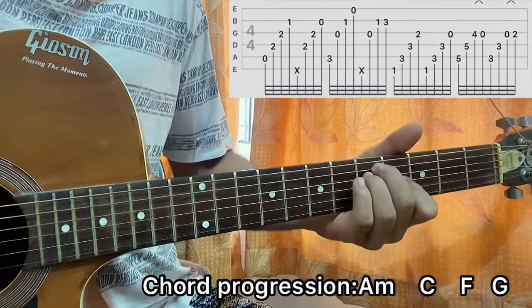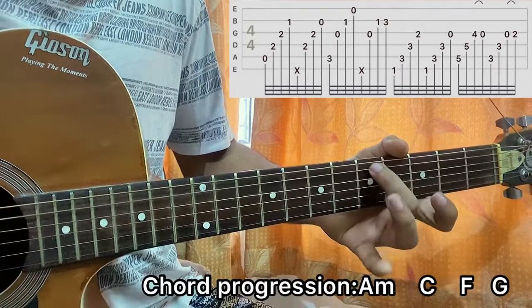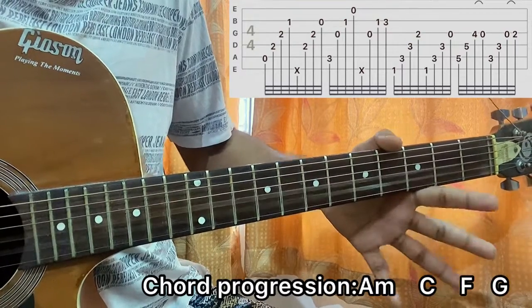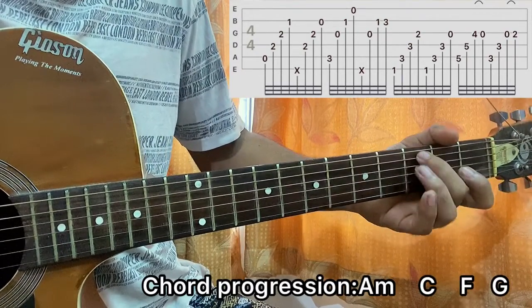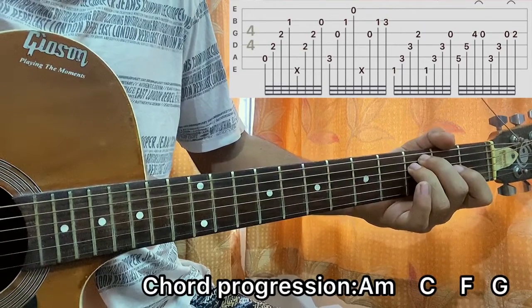Then you do this: fifth hit on the E string, fifth hit on the D string, I do a pull-off from fourth to open on the G string. Then I go to third hit on the E string, third on the D string, and a hammer-on from open to second on the G string.